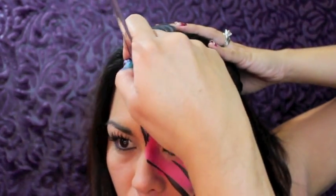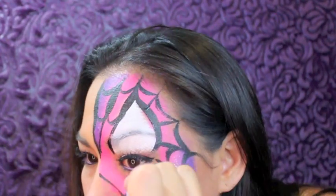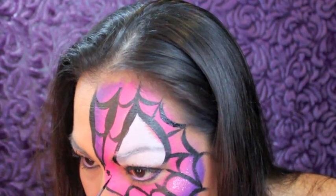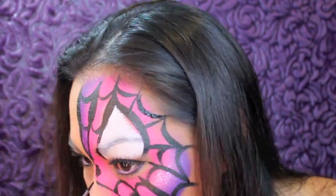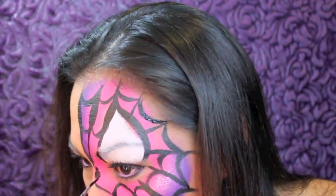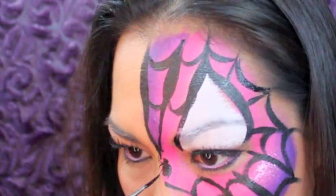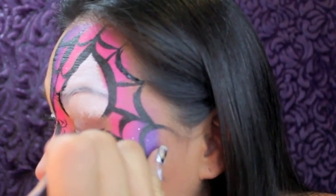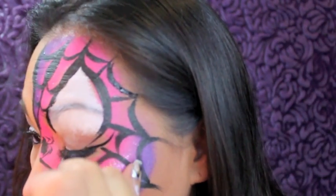Just connecting each line and making upside-down U's — and now they're right-side-up U's — making another row. Now I'm just painting on a spider, and I'm adding lashes since this is a girly mask.